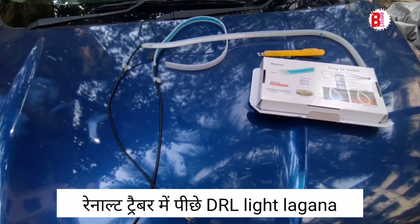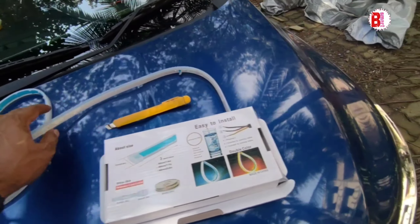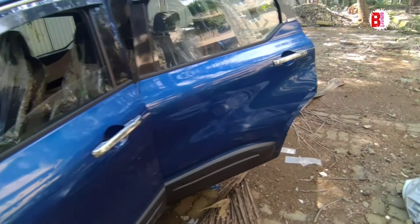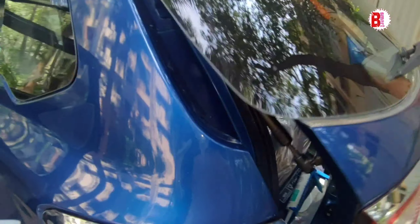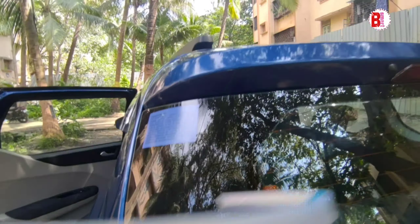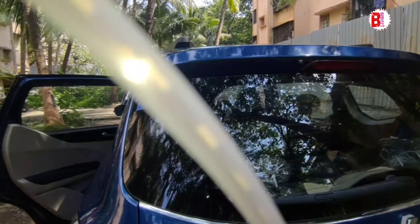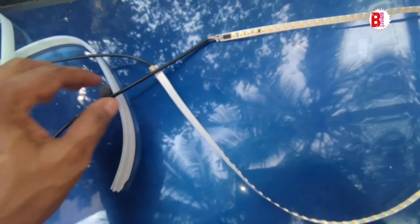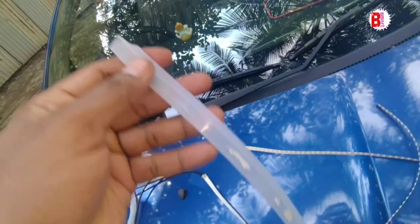Hi friends, so today we will put this car back light on our back. It is also possible to see the car and light on the back. It is very easy — I have taken it from the back of the car and we will put it in the back of the car.